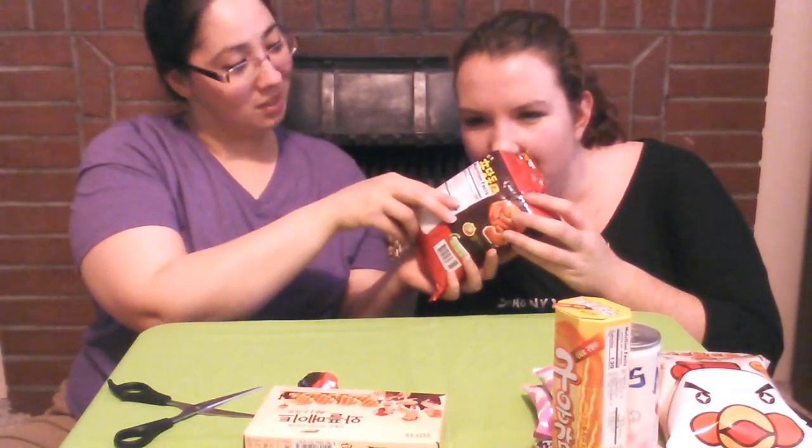Okay, opening the tteokbokki chips — in Korean it says 'tear here.' It smells like a rice cake, but it doesn't have that spicy smell. Let me just open it. Mmm — oh, these are so good! They're really crunchy. They actually look like little noodles.